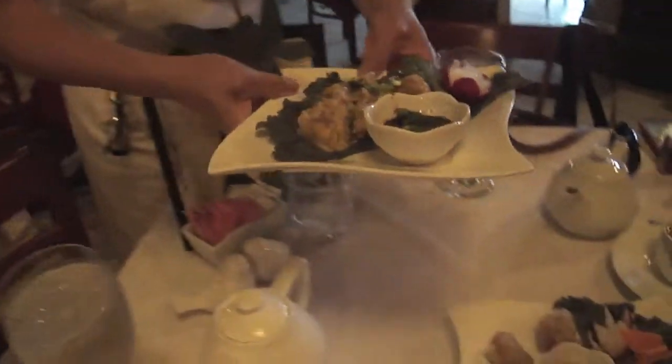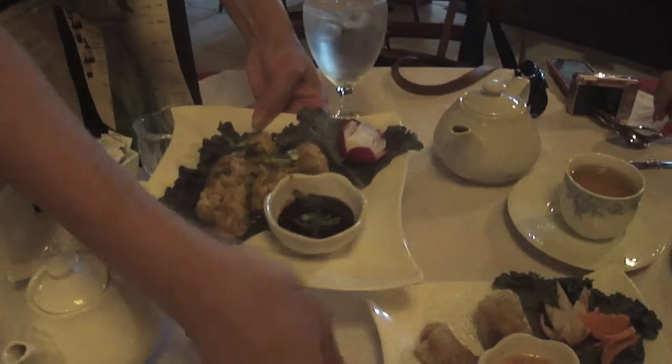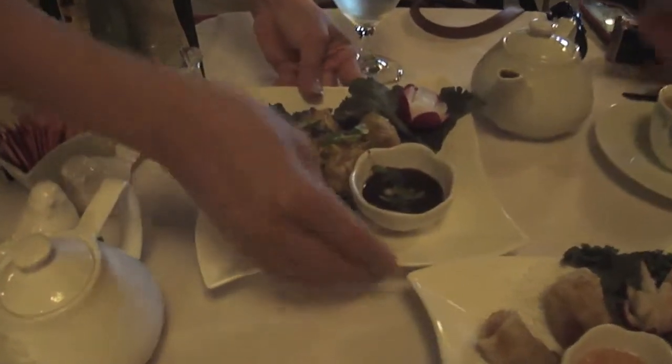Next up on the list are the steamed dumplings. Wow, they're really good. These are the Thai spring rolls — let's give it a shot. Oh, wonderful.